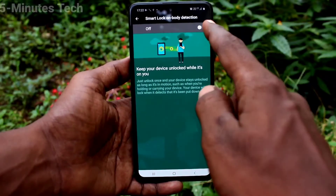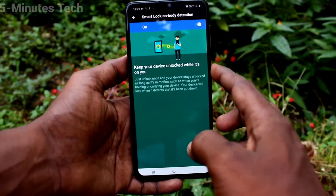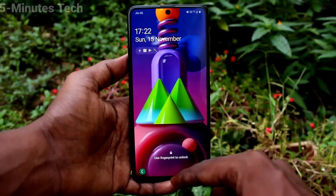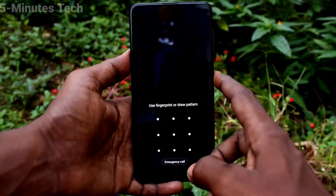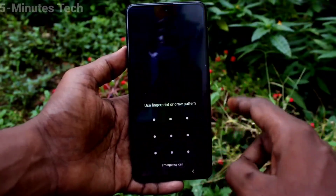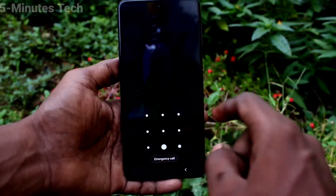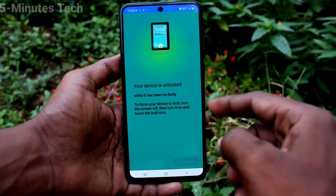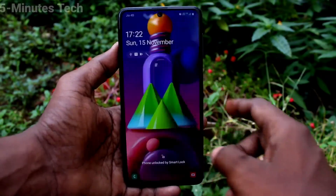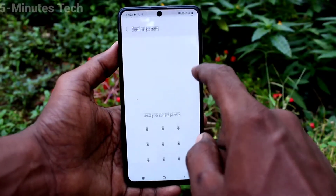Now click on body detection and turn on the button. Whenever you have your phone, it will be unlocked automatically — that is, when your phone is in your hand or in your pocket, it will be automatically unlocked. No need to put your lock screen password, pattern, or pin. It is unlocked by smart lock.